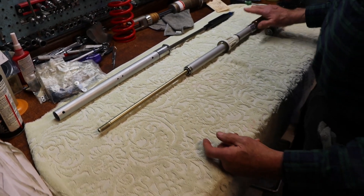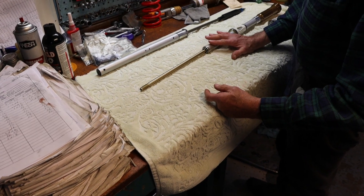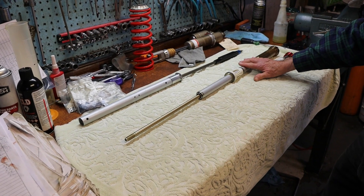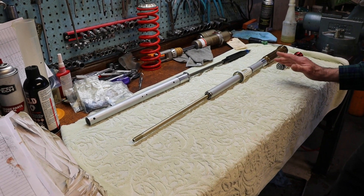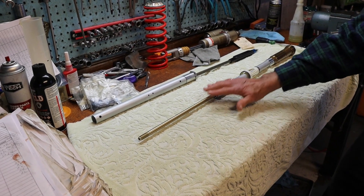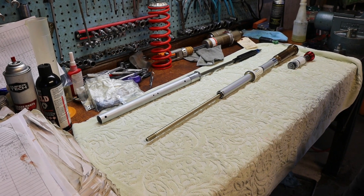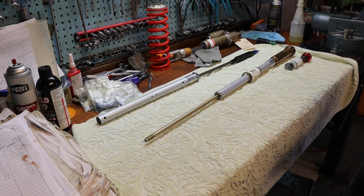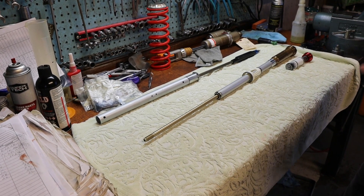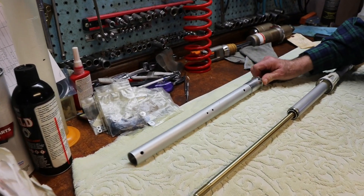This is a sealed shock absorber — all of the oil inside is taking care of the damping functions. The oil on the outside lubricates the bushings in the fork and sets the air chamber, with some increase in pressure as we go through the stroke. This is an open chamber cartridge — it has holes in it and is in a bath of oil all the time.